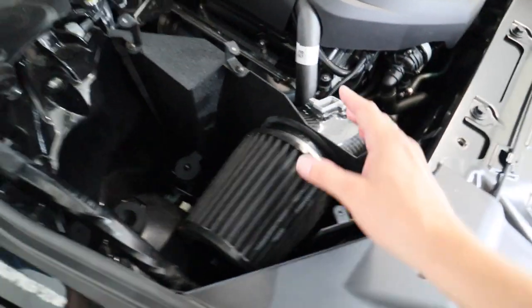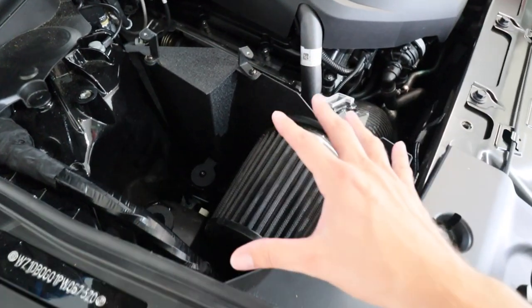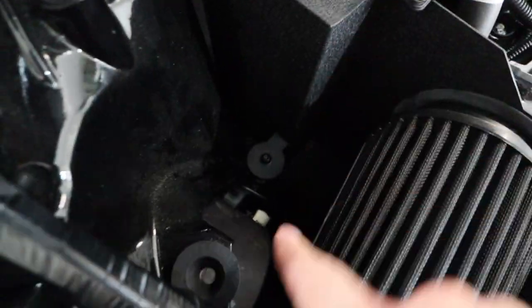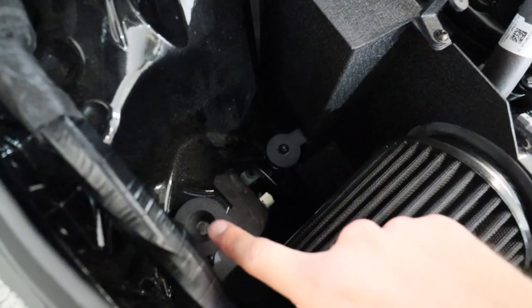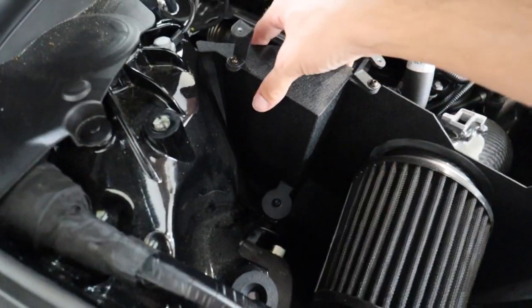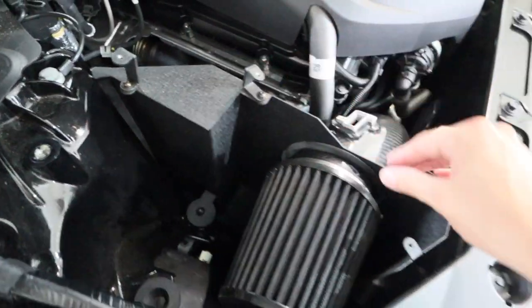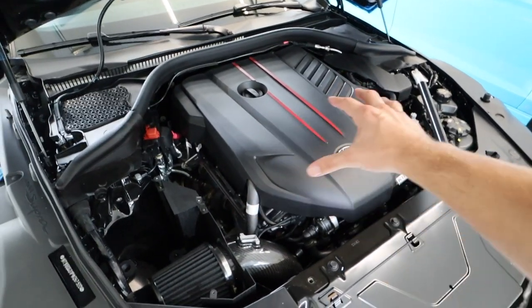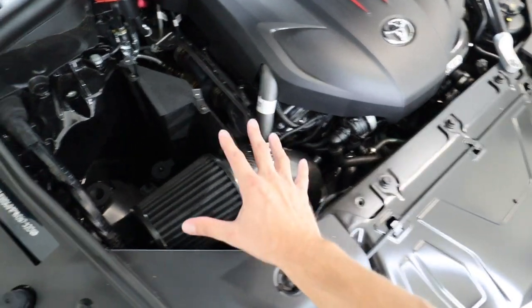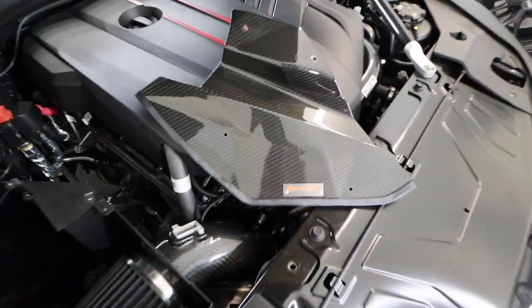You're going to notice there's still some wiggle room — that's by design. This is a floating airbox design; it's not bolted down, it simply sits in the rubber grommets. It can pop up and down and wiggle in and out, but that's how it's supposed to be. When you're driving, the engine vibrates left to right, so you need flex on the air intake. The wiggle room is perfectly normal.